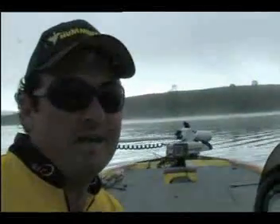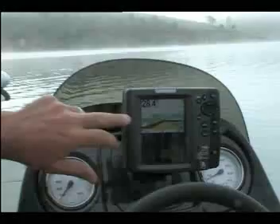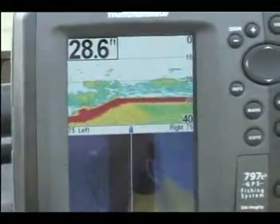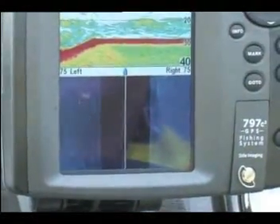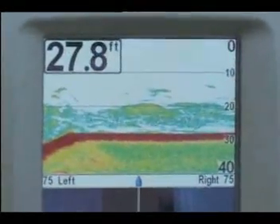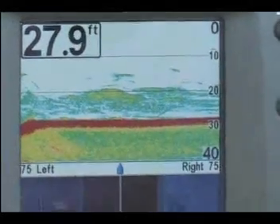Here we are this morning out in the dam and we're actually marking up some fish at the moment. These are just some bait fish coming through on the sounder now. We've got this split screen on the 797 — half the screen running on side imaging — that gives us an optimum look at what's going on around, and we can see we're marking up some bait fish directly under the boat. Let's see if we can find a few bass that are hunting those fish.